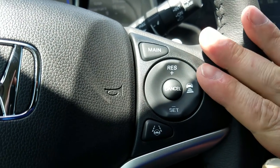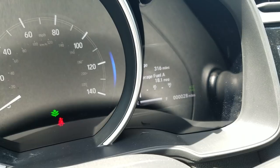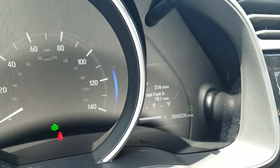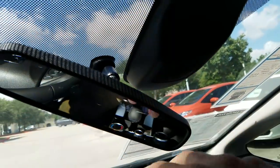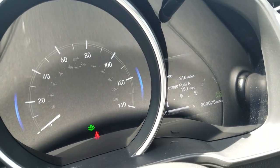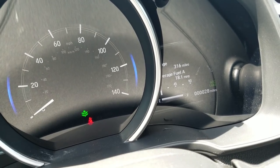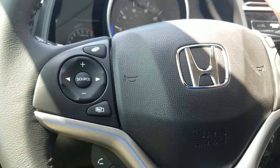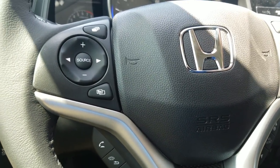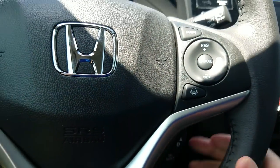Lane keep assist — when I turn this button on you'll see dotted lines over here. This works when you're going from 45 to 90 miles an hour. When the dotted lines fill in solid, it means it's reading the road using a camera in this box up here, looking down to detect lane lines. Keep in mind if you're on a beat-up road where they've repainted multiple lines, it won't work as well. When it's running, if I start to drift to the left without using my blinker, it'll lightly pull the wheel back to keep me centered in the lane. You can easily overpower it — it's very subtle — and you can turn it on and off as needed.